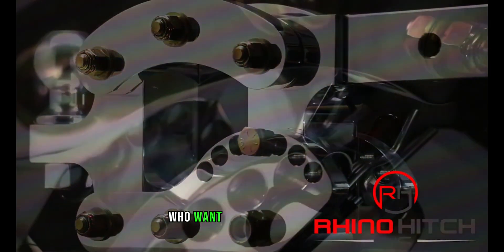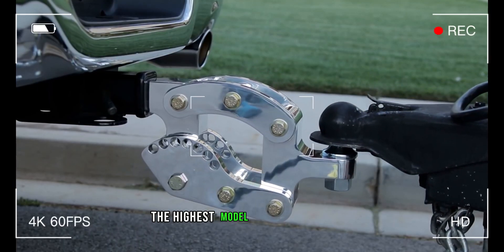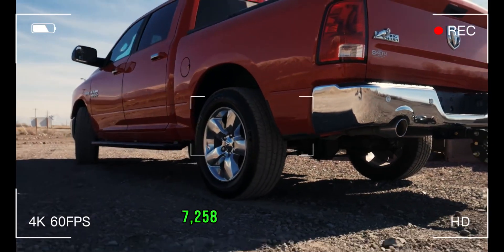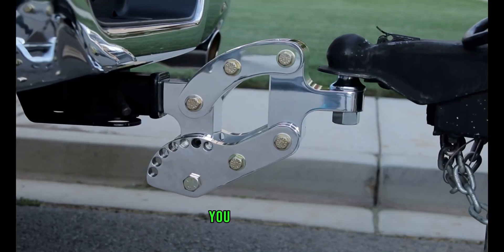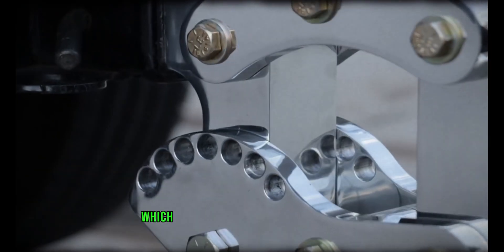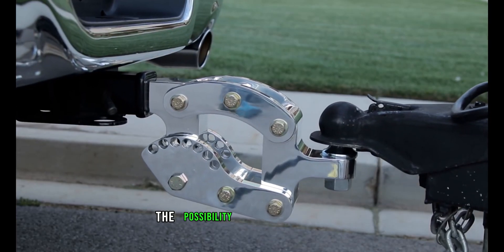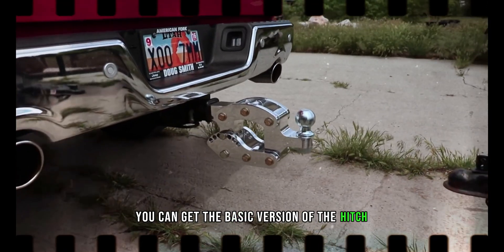This hitch is intended to help those who want to pull heavy goods such as camper trailers or boats. The highest model has a substantial 7,258-kilogram capacity. Additionally, you may modify the hitch's vertical position by up to 23 centimeters, which will improve handling and lessen the possibility of uneven tire wear. The basic version of the hitch is available for about $300.